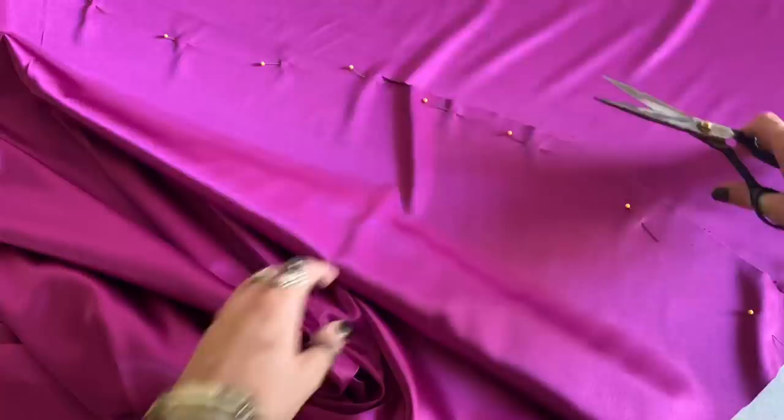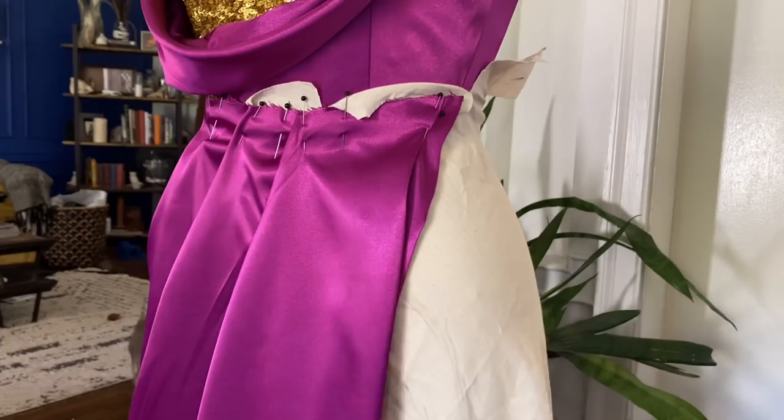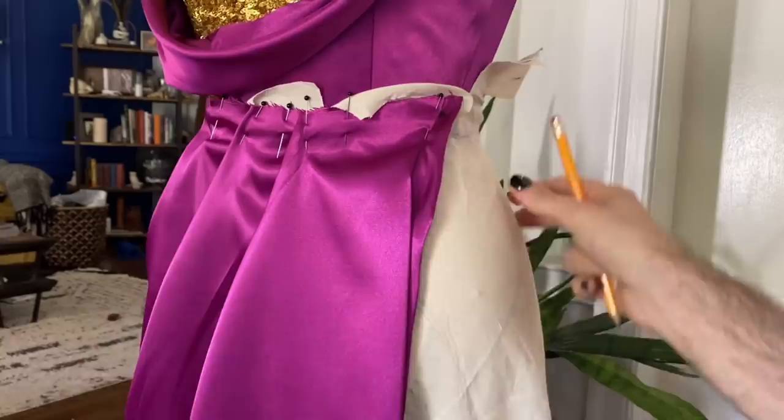Now that I got the fuchsia part of the skirt to a place where I'm happy with it, I started to draft out the pattern for the mustard peek-a-boo piece. I just hung a piece of muslin on the mannequin and I'm going through and tracing out where I'd like for it to go, just loosely. Afterwards I will take my ruler and correct that pattern piece, then I can take it off the mannequin and cut out the mustard pieces.